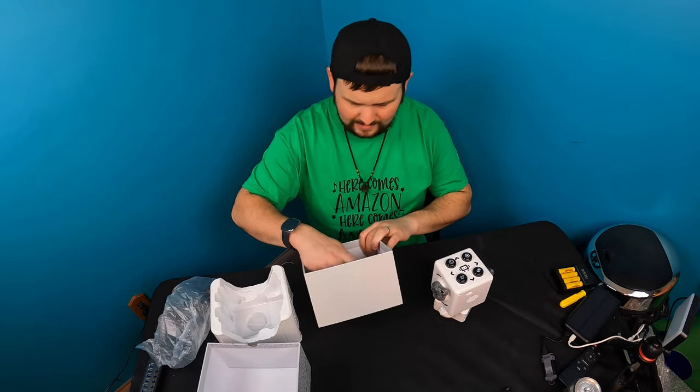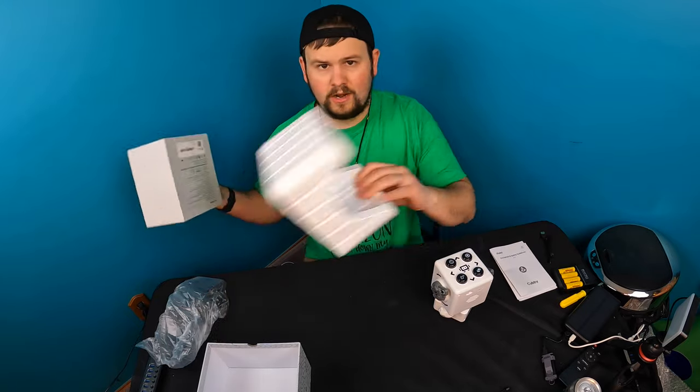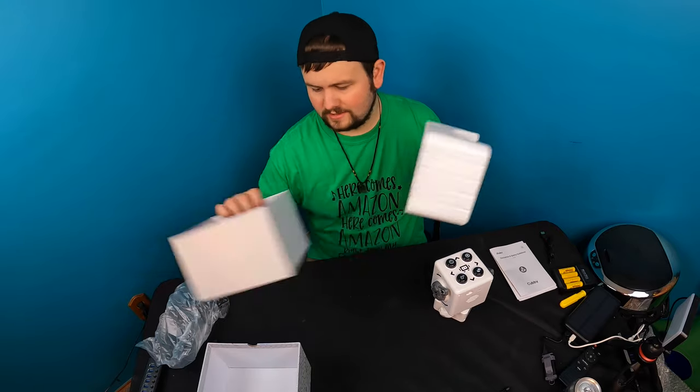Alright guys, inside the box you get a power cable and a manual. You've got to pull this out to access that stuff.